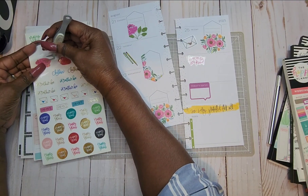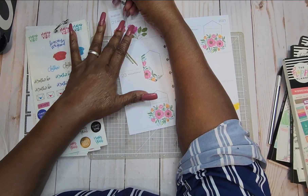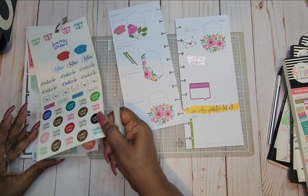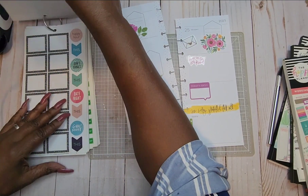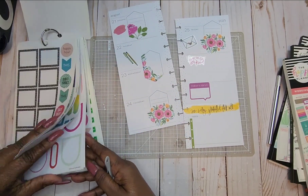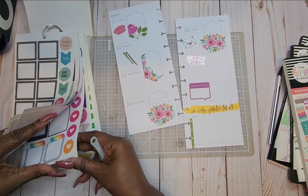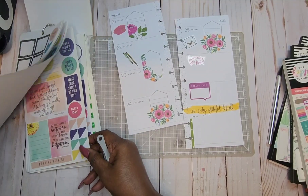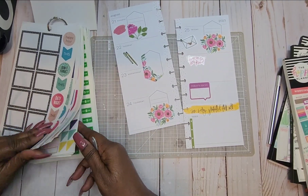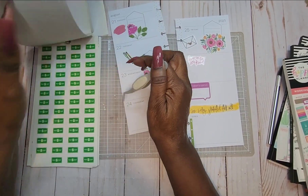I like this little coffee sticker — I'm going to put that right there on Monday. We're just looking through here to see what items we can find. Let's do a payday sticker for Friday.